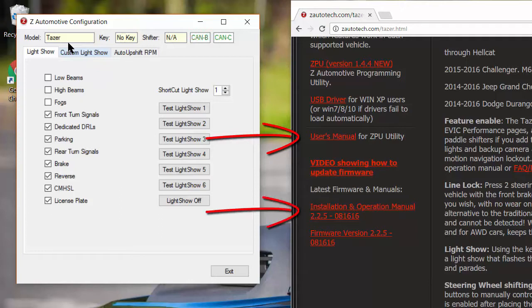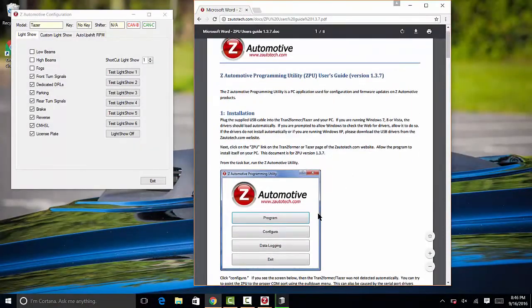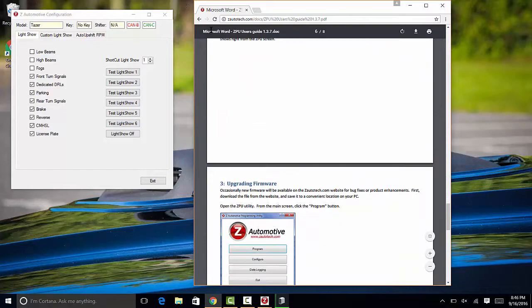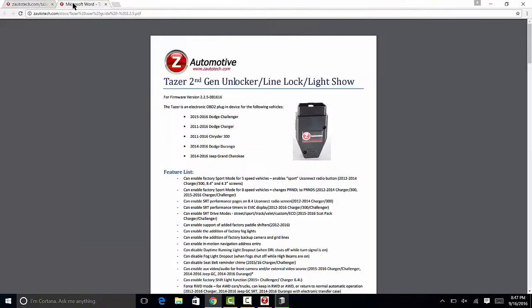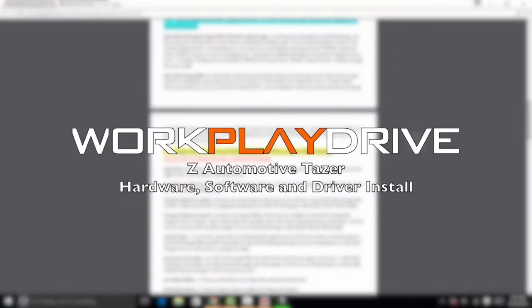That's it for this quick how-to install video. More to come on the Taser in the very near future. If you thought this video was helpful, please drop a like. And if you're interested, don't forget to subscribe to view the rest of this video series on all the features the Z-Automotive Taser has to offer from my 2015 manual Scat Pack and any other car that I can get my hands on. I hope you guys enjoyed, and as always, thanks for watching.